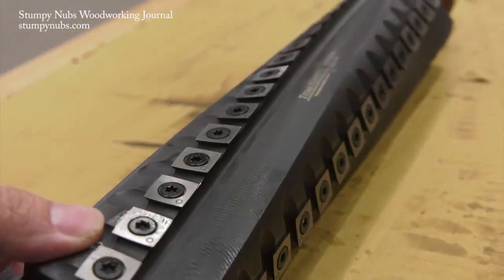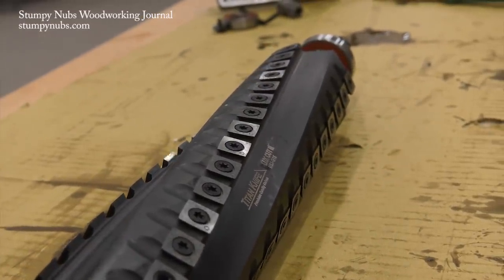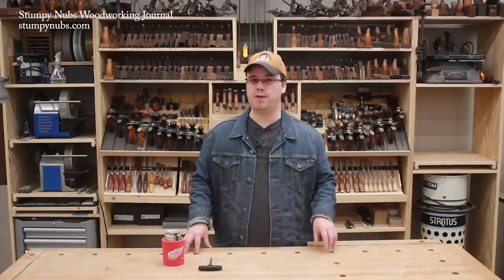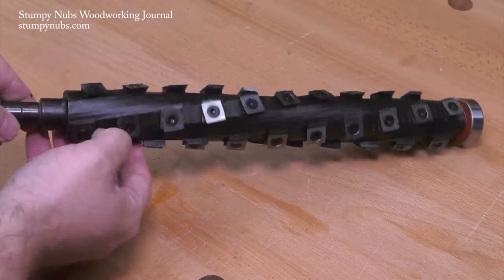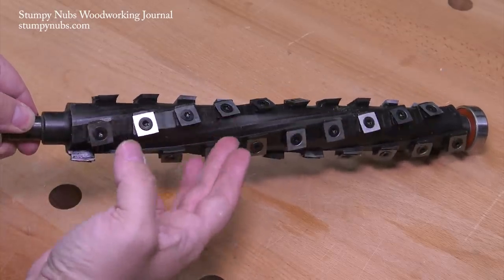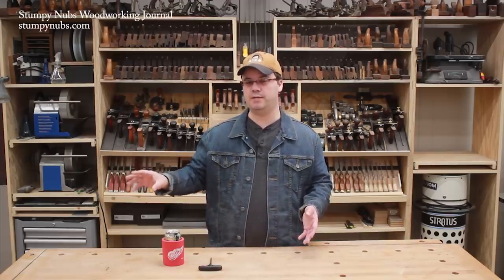This is a Luxe Cut cutter head — the new guy on the block when it comes to aftermarket upgrades. The quality is exceptional, and its design eliminates some of the problems people typically have when they rotate their cutters. This is a Bird Shelix cutter head, perhaps the most well-known aftermarket upgrade out there. The quality is excellent, but there are some issues you have to watch for. We'll start with the Shelix, and many of these points will also apply to machines that have other heads pre-installed.